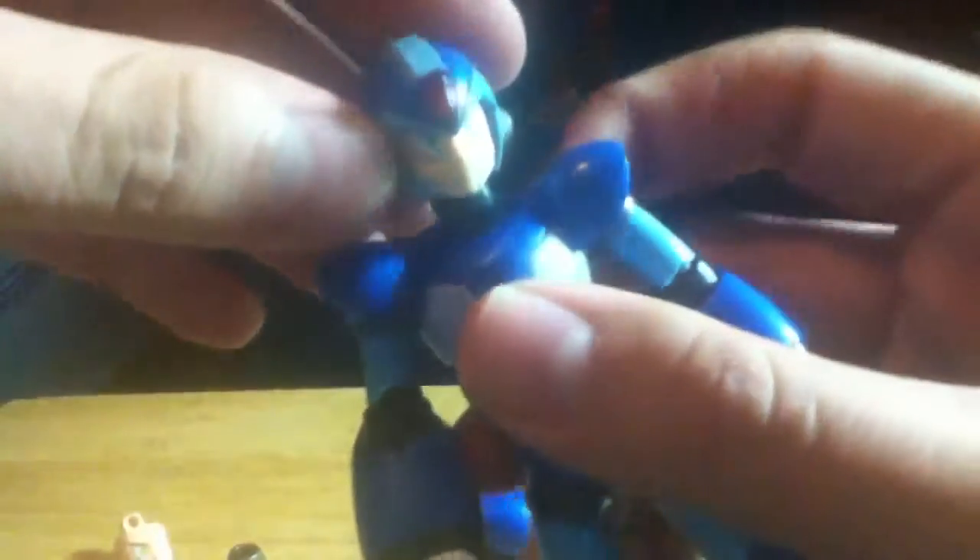You take the face you want, put it in, and seal the helmet back up. Easy face swap.